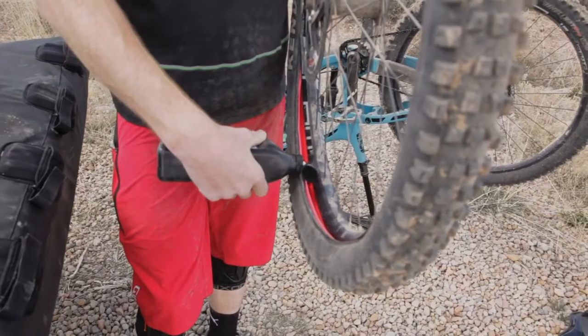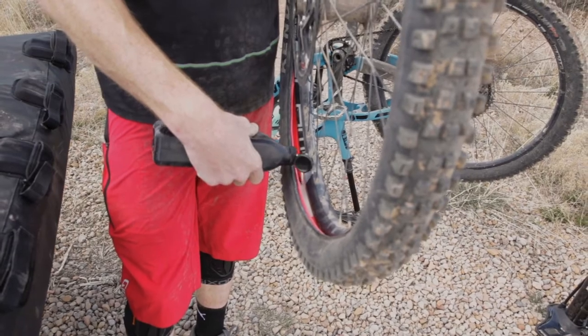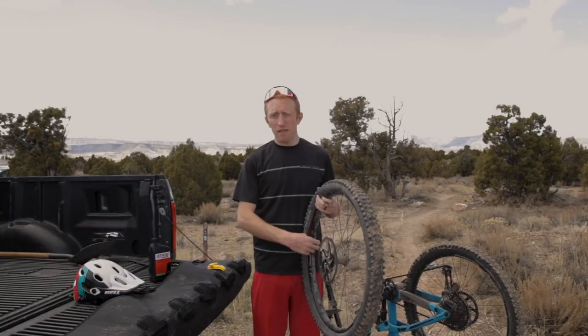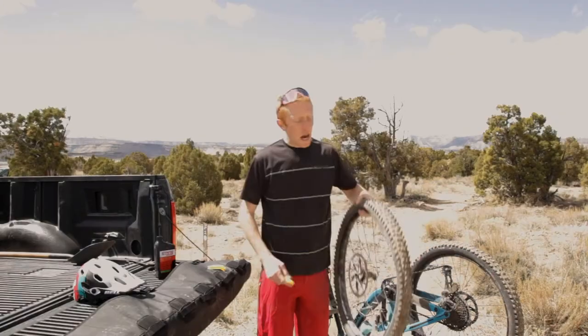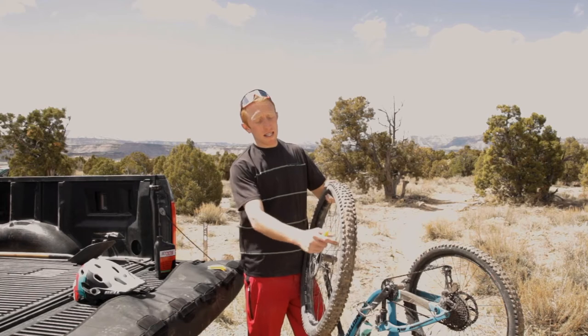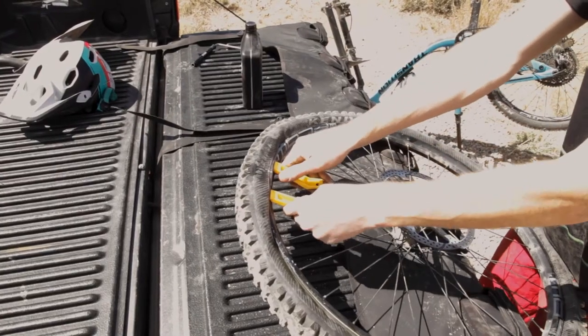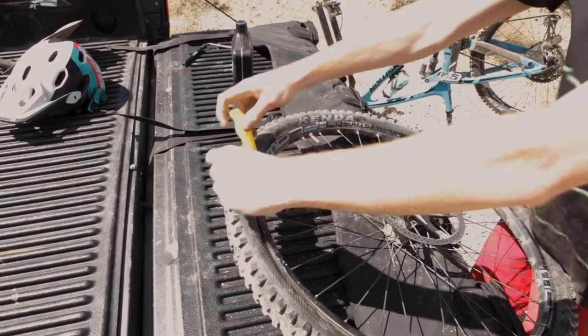Before you get that last lip of tire over the rim, this is a good time to pour your sealant into that hole on the tire. If you have a valve core remover and a smaller bottle, you can push the sealant through the valve, but I'm here in the bed of my truck so we're gonna do it the old-fashioned way. If you're having a hard time getting the last lip of tire over the rim, take some tire levers to help pry the tire over. The armor is completely safe with tire levers — you're not gonna hurt the armor.